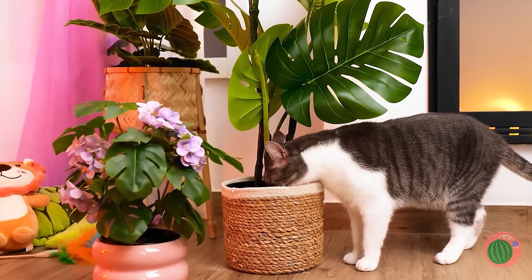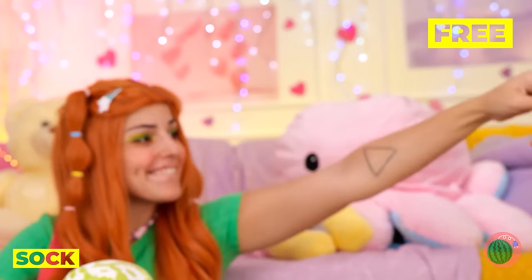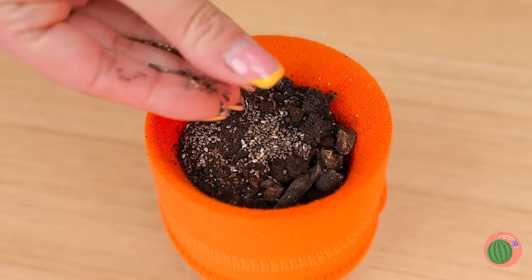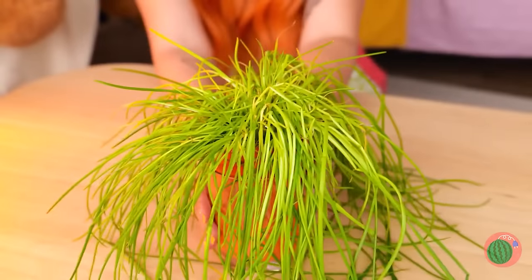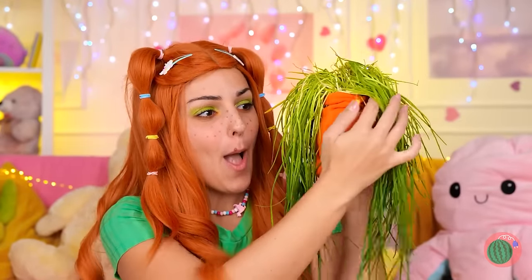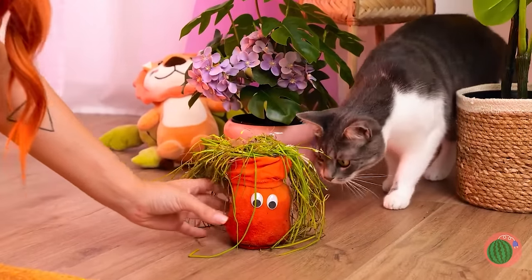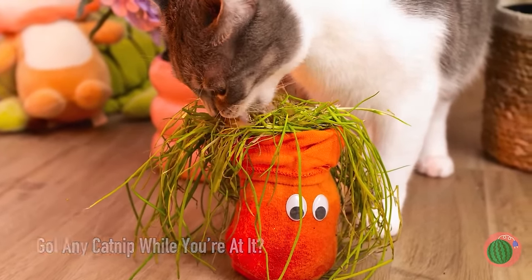What is it with this cat and plants? Add a sock to a glass, fill it up with seeds and soil, water it, and soon it'll grow. Add some eyes and now it's your cat's new best friend. Or snack. Either way, this cat prefers food with a face.